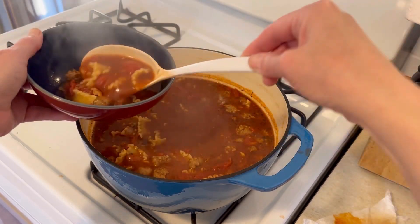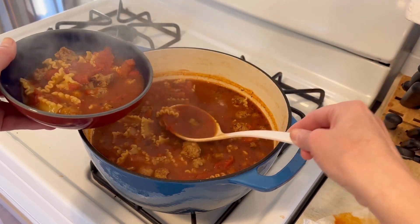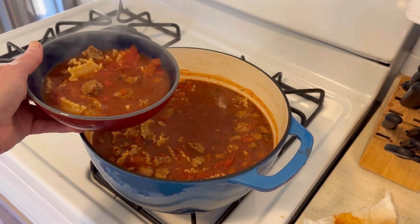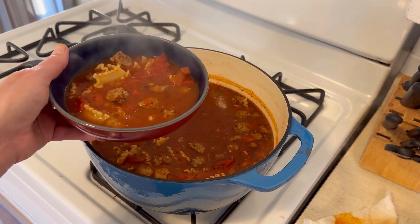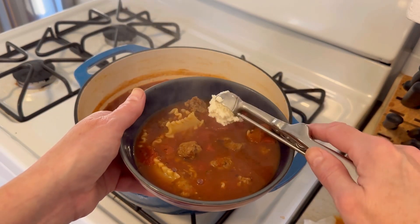This soup was so so good — my husband just loved it. Now watch how we add the topping of this cheese. I just used a small scoop and added three little balls to the top of my soup.